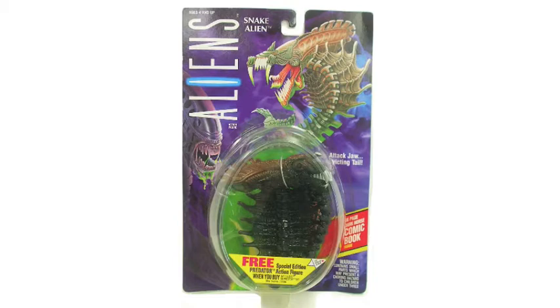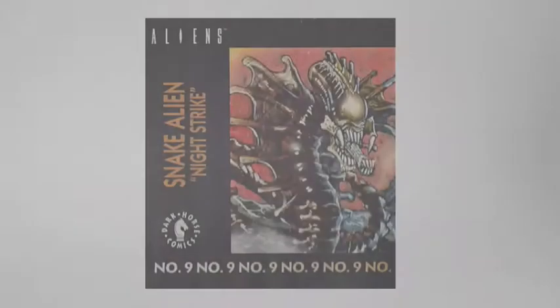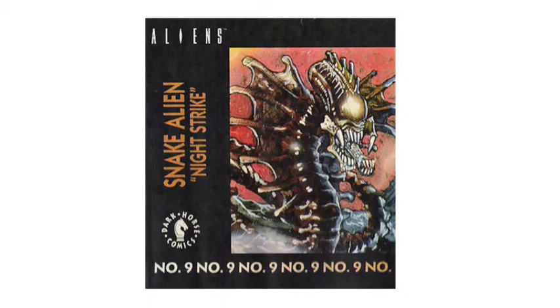It comes with a comic book, and especially comes with a free special action figure if you buy more figures. In the back, as you can see, comes with all these figures from the wave. At the bottom of the card you can see the action of this figure, and of course this is the comic book - Snake Aliens Night Strike - this is number nine.